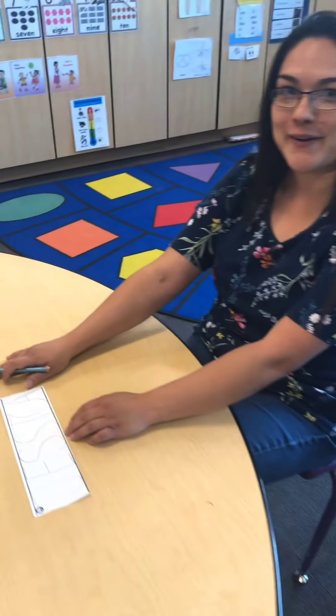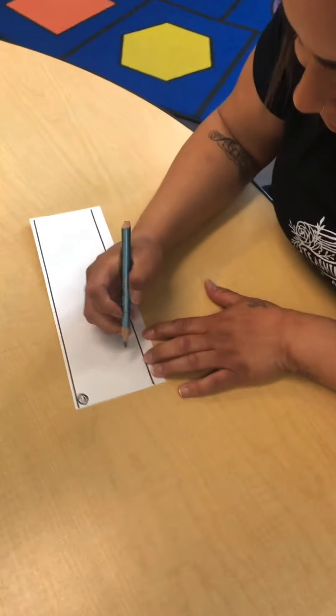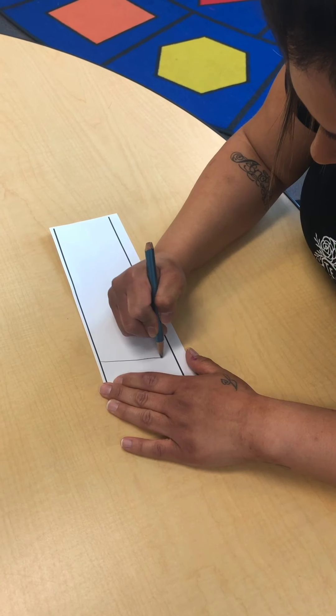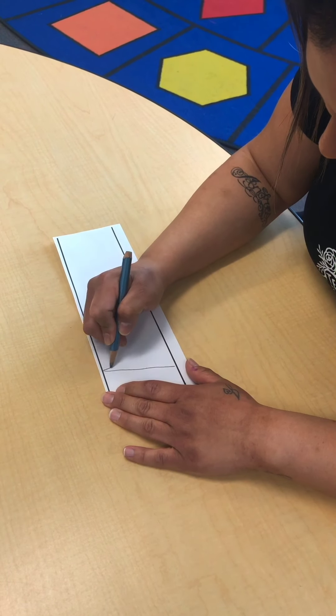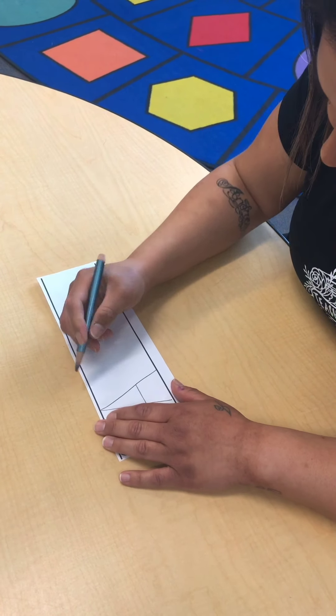Miss Angie is going to write her name now. Hi guys, this is Miss Angie. I'm going to be writing my name, Angie, and Miss Jessica is going to tell you what I'm doing. So Miss Angie is going to start at the top and make a big diagonal, come back to the top, another big diagonal, and then make a little line in the middle. There's her A.